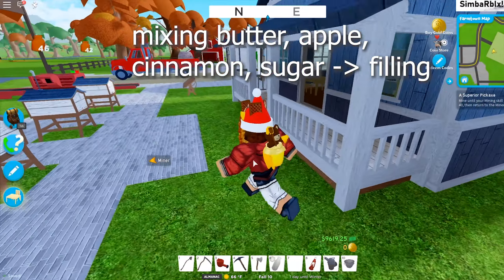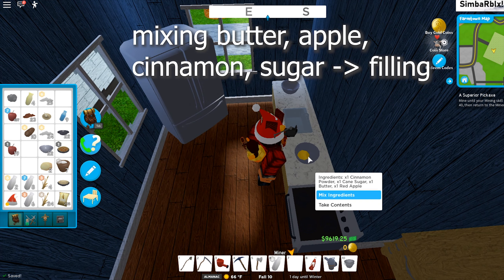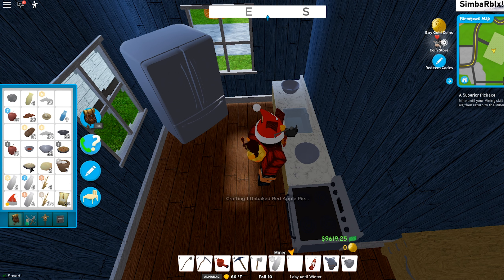Here you can see that I forgot to take my sugar, so I went back to the windmill. Now I'm here with my sugar and I'm just going to mix it all up and make the filling. Then you just take the filling and put it together with your crust, and after you do that you have made an apple pie.